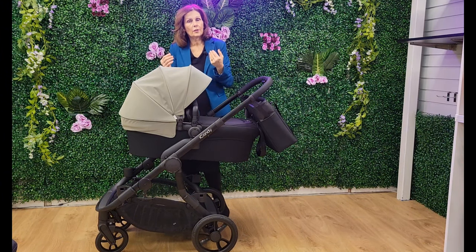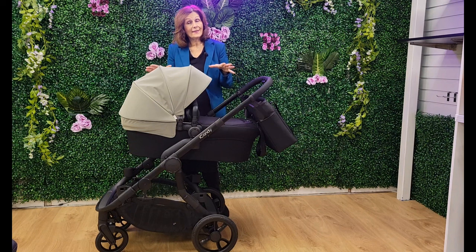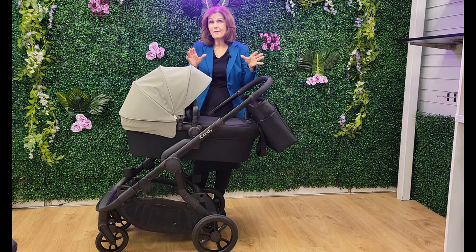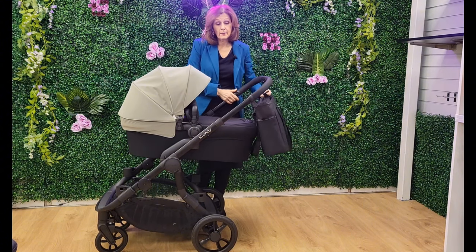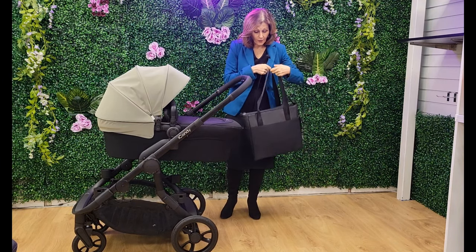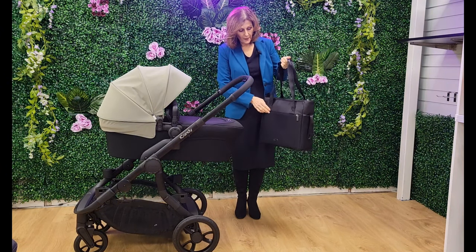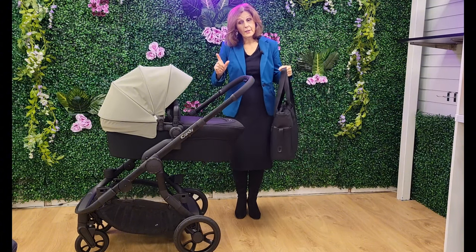I'm going to do a separate video to show you the double mode. Just be assured that when you get this out of the box — we've also done a build video you can see on our YouTube channel — it is very clever and really going to be very good value, one solution for every family. You also get a foot muff and this gorgeous new style changing bag. I'm really impressed with it — it's very stylish and for something that's included, it looks very premium. It's got lots of storage space inside and it hangs on the bag hangers, so it's really useful.